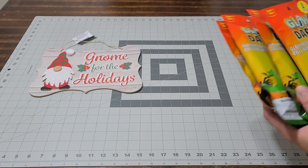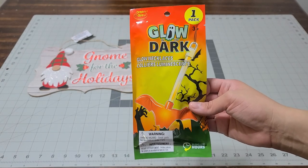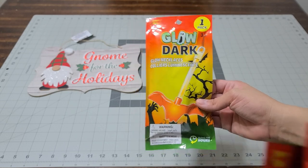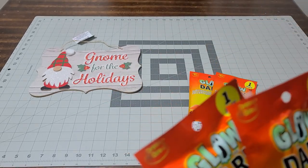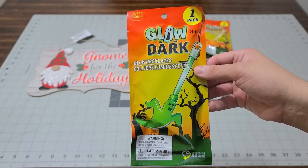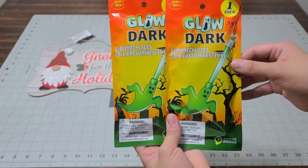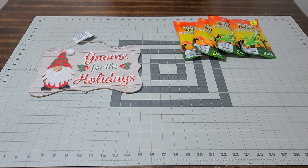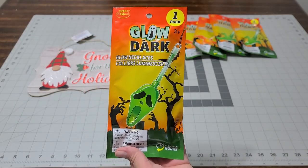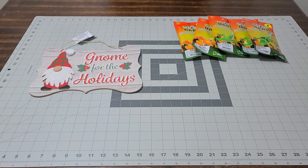I picked up these glow-in-the-dark necklaces — look at how cool these are going to be for my kids' party since they're not going trick-or-treating. I bought two of the bat and two of the ghost. I'm going to put one in the goodie bags I'm making for the little kids. These are necklaces you can hang around your neck.